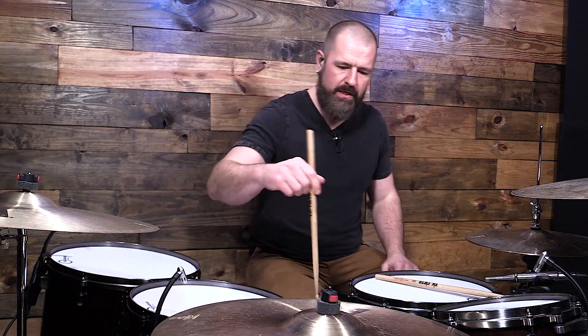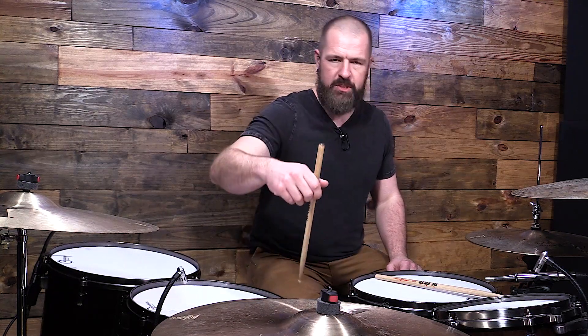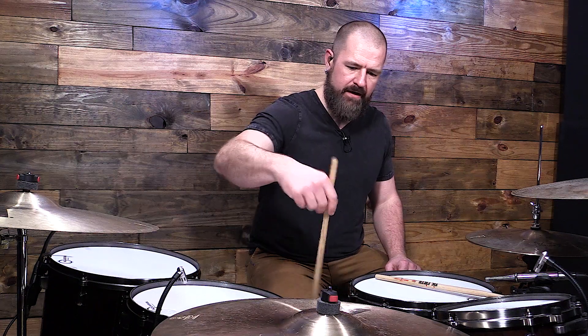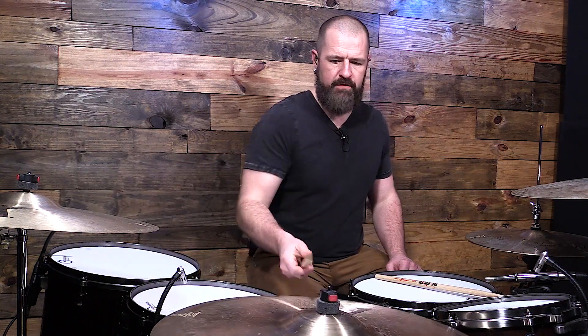Let's start with the first sound — on the edge of the cymbal. If you've never done this, it's a fun one. Whenever you're just adding some simple shimmer to whatever is happening in the music, you hit here on the edge. It's a very different sound than hitting elsewhere. It's just a different sound.